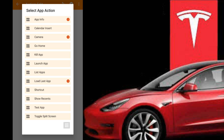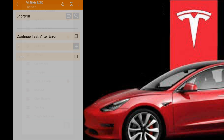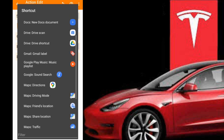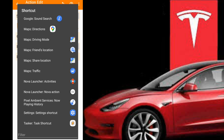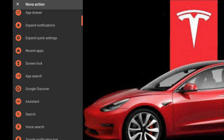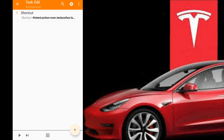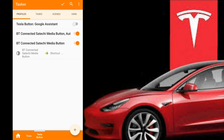I couldn't find another way to do this, and I use Nova Launcher anyway, so I thought this was a good workaround — but you don't have to do this. This is only if you want to have the button trigger Google Assistant. You can make it trigger a hundred different things, whatever you want. So we're going to go to Shortcut, then Search, and scroll down to Nova Actions. It's going to pop up a menu, and then we can go to Assistant. When we hit Back, we can hit Play, then hit Back again and hit the Checkmark.